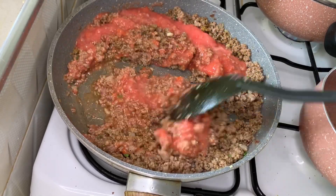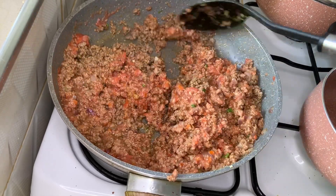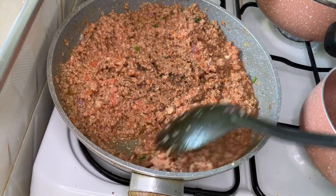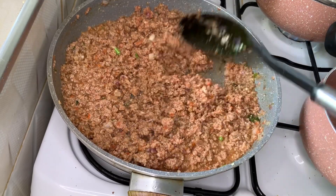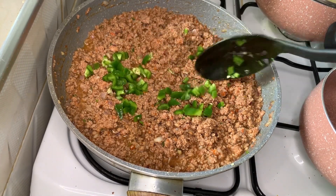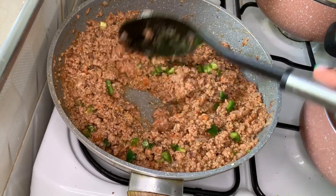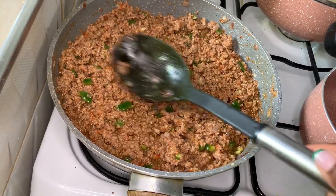Then add three pureed tomatoes or three medium-sized tomatoes finely chopped, and incorporate that into your minced beef. Cover and cook for three minutes on low heat. After three minutes, add half a medium-sized chopped green pepper, incorporate it into your beef, then cover and let your beef cook for another two minutes.